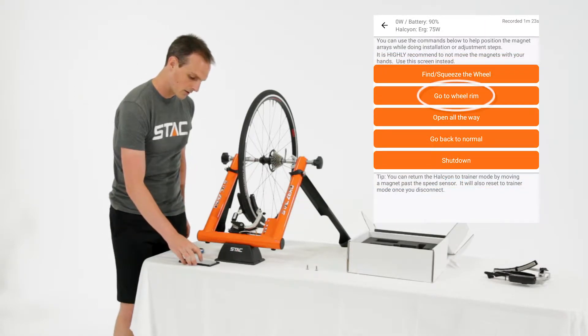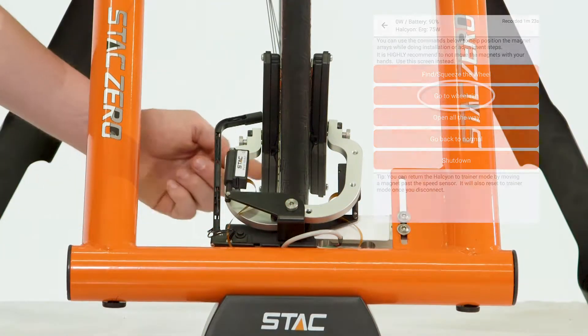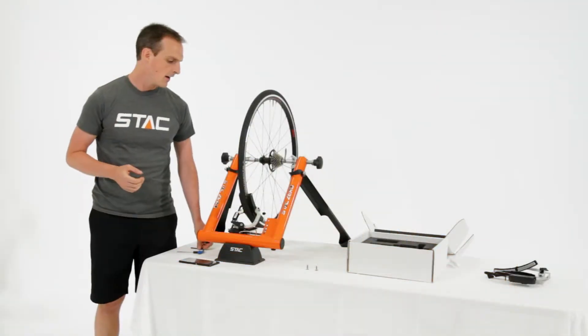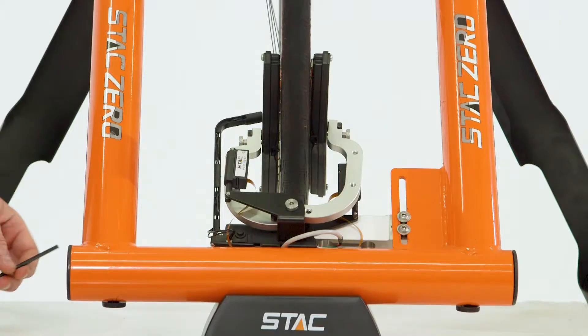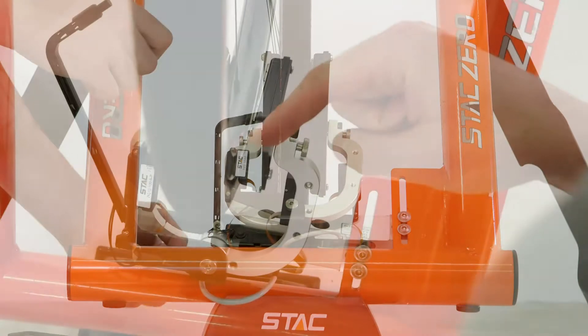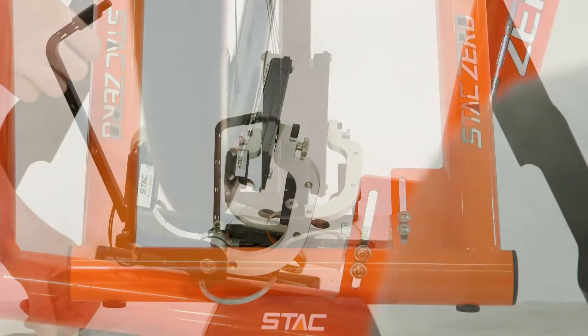For now, what we want to do is click 'Go to Wheel Rim'. This will position the magnets right against the wheel rim, or where the Halcyon has detected the wheel rim, and that will let you easily tell whether they're parallel to the wheel rim or not. Then look from above and you should be able to see if one end of a magnet array is closer to the wheel rim than the other. If that's the case, then we need to adjust.